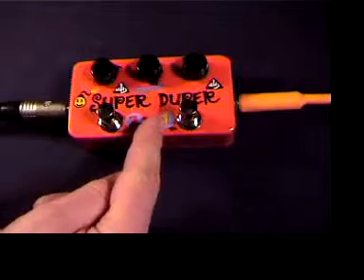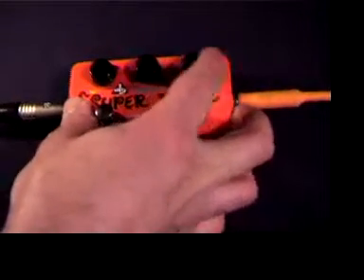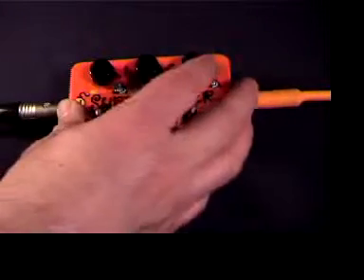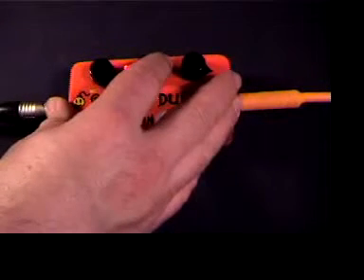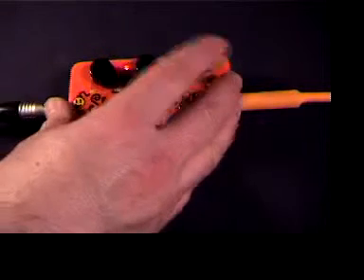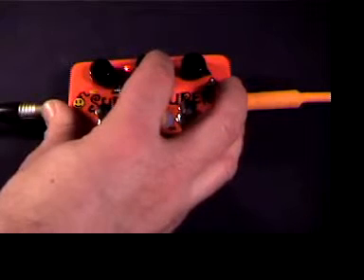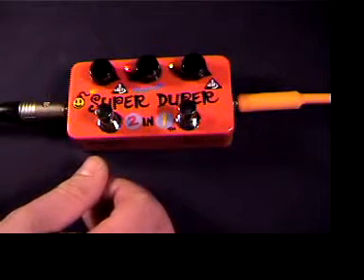To make this into a distortion pedal, all you have to do is turn down the master volume control and turn up these two cascaded boosters until they're just careening into each other. Now you can set the distortion level anywhere you want, or at least the volume level of it, with the master volume control, so you can use this as a distortion substitute for over-driving your amplifier if you wish.